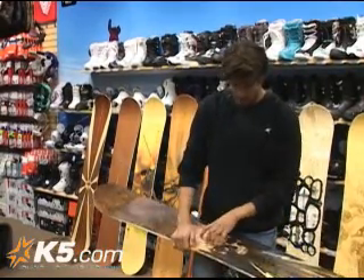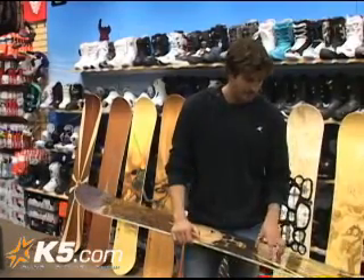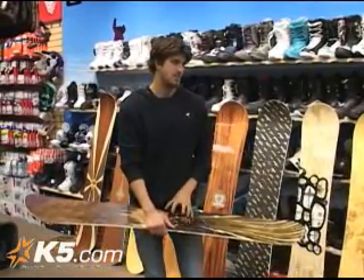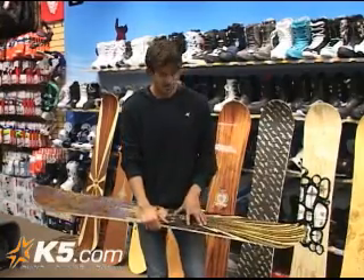It's burl wood, maple, walnut, lacewood, and boulevard. So if somebody asks what kind of wood this is, tell them there's five different types of wood. And this top sheet alone — this is why this board's a little higher price point, a little pricier — because of just the intricate wood piece on the top, the top veneer.